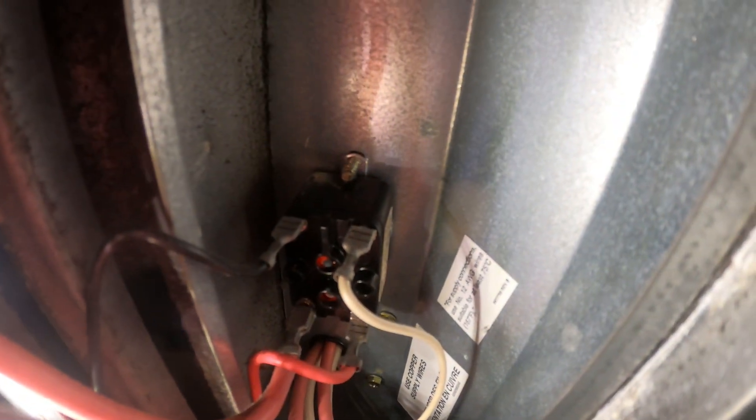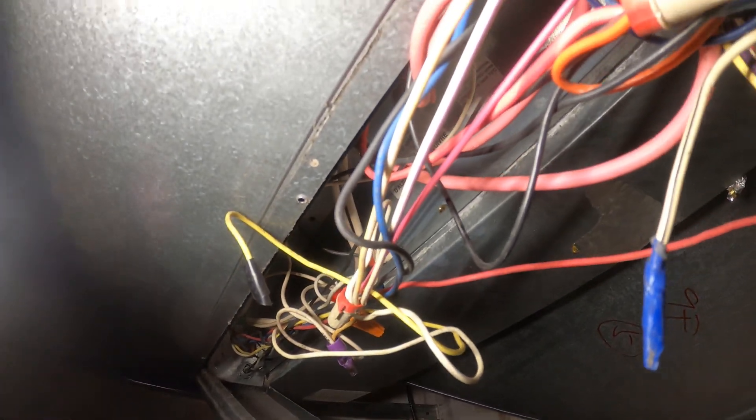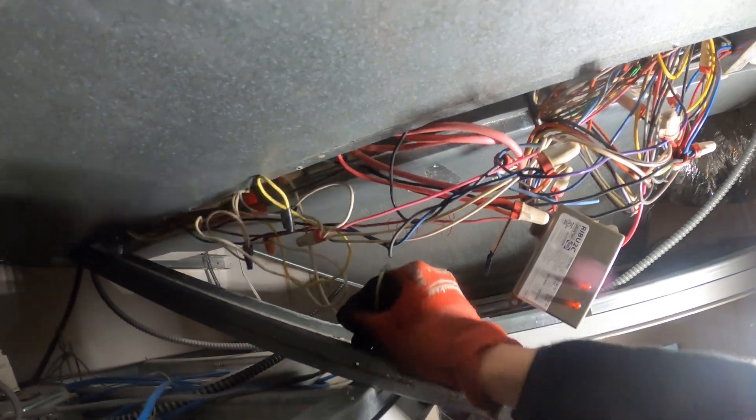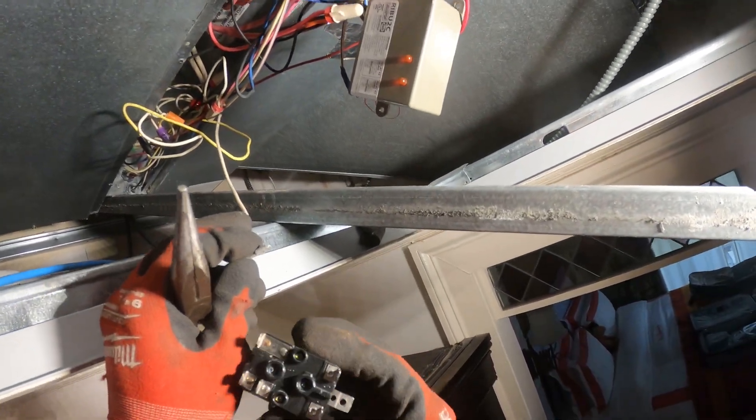If you look closely, you can see the screw is coming from the top to the bottom. The only way to get to that screw is to remove the whole blower housing, and I'm not going to rip all that apart. So we're going to leave that relay in there, make some space, and drill in a new one. First things first, I'm going to check this relay because I would prefer that before I mount it — I just want to make sure it's not buzzing.